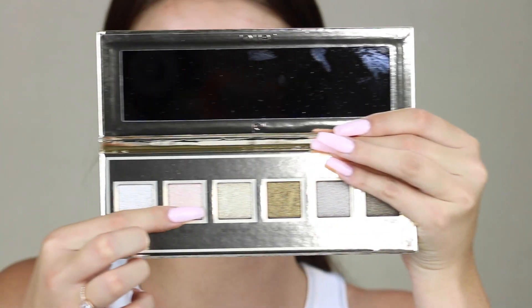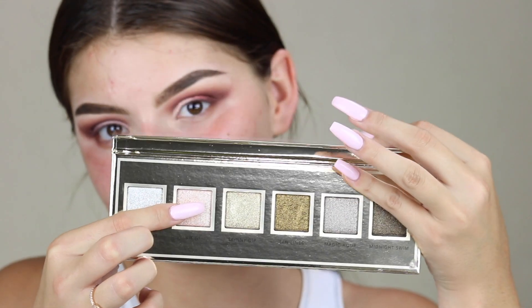I'm just going to take some translucent powder and set that. On this eye I took this color from the Jouet palette — it's called Bikini, this pink shade. I put that on the inner part of my lid but it wasn't coming off pink — it has a gold reflex so it's coming off gold. So I'm going to put that back on my lid so this eye matches the other one, and then layer the other color over it.